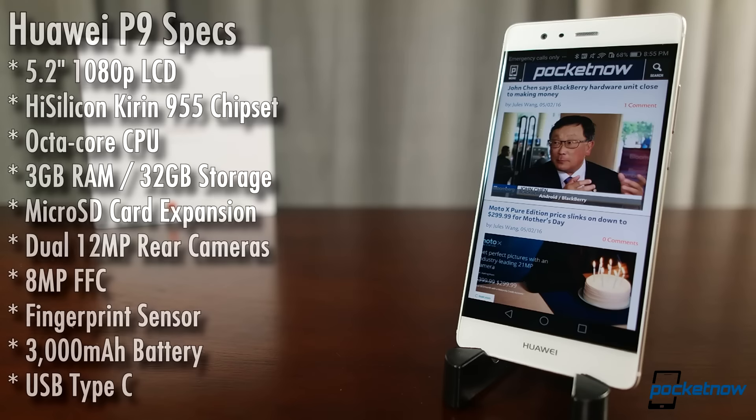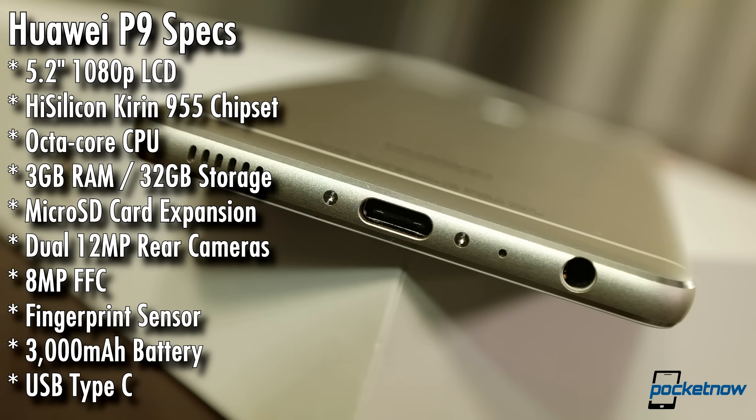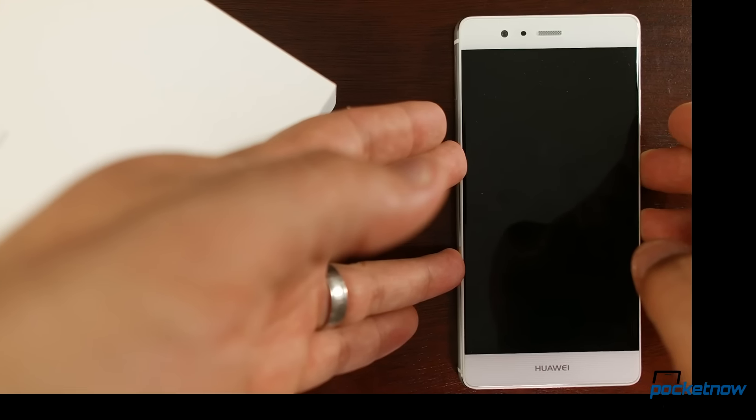We've got a 5.2-inch 1080p LCD powered by a Kirin 955 octa-core processor. Our review unit came with 3GB of RAM and 32GB of storage with microSD card expansion. A 3,000 mAh battery is packed into this petite frame, and USB Type-C is the port of choice for charging and syncing.